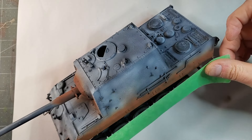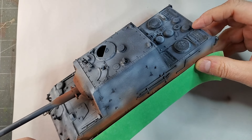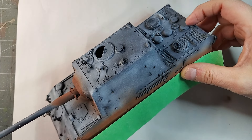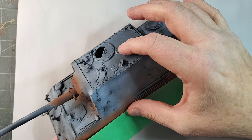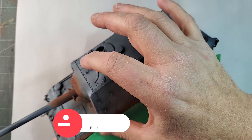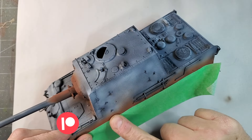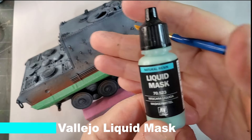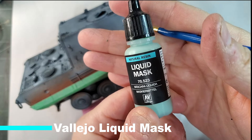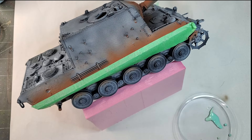The next step, we will mask our rust tone that we just painted by using painter's masking tape. You can use Tamiya — Tamiya has some absolutely great masking tape. We're also going to use some liquid mask just to make sure that our paint is not going to go through our masking tape.